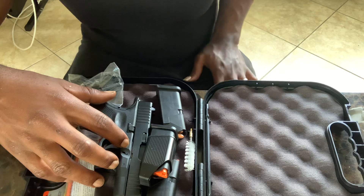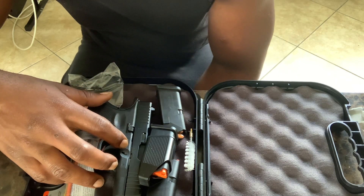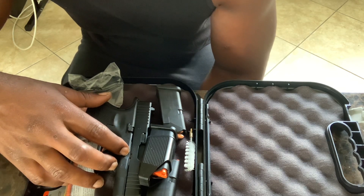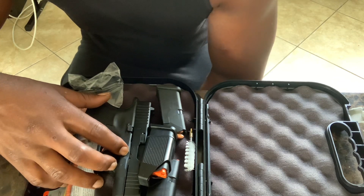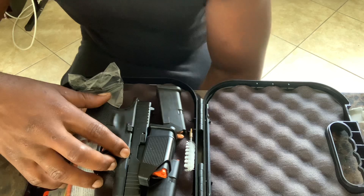We got other guns too, man. I'm going to start bringing y'all videos with ARs and whatever — y'all just get in the comment box. Let me know what y'all want to see. Like and subscribe.